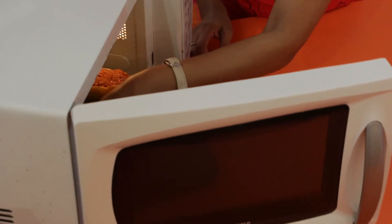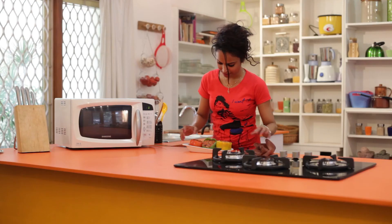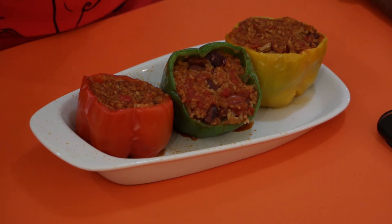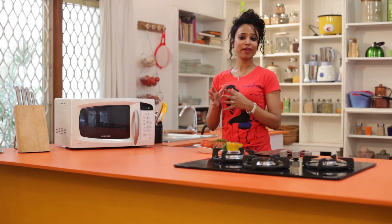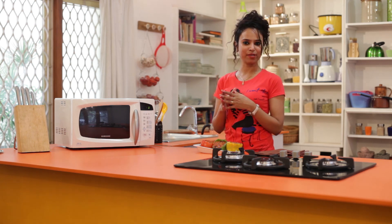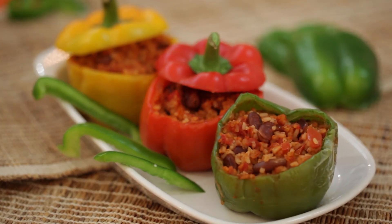Now my bell peppers are cooked, so let's take them out of the microwave. They are nice and tender and ready to be served. If you are fond of cheese, you can add some grated cheese on top and enjoy your meal with these stuffed bell peppers. That not only looks good, but I guarantee you they taste wonderful too.